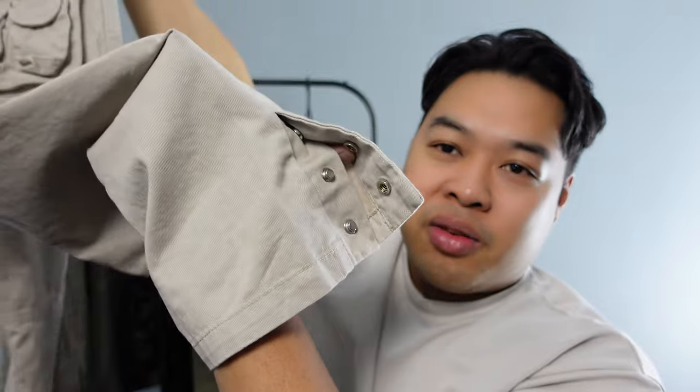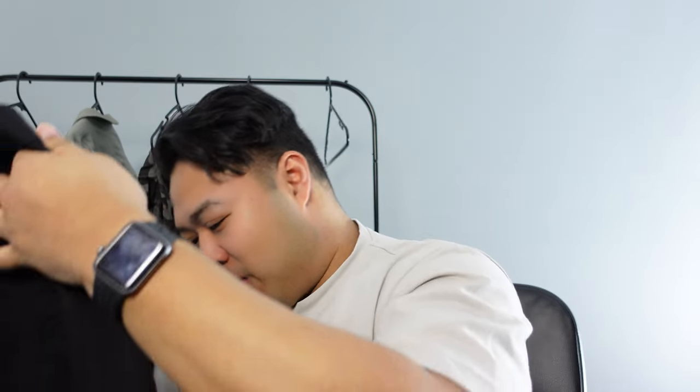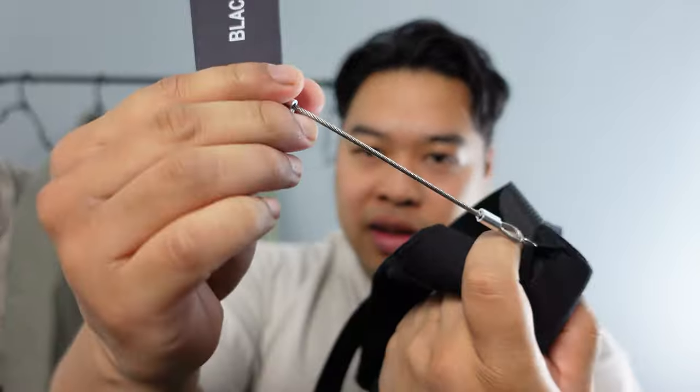One of the main reasons I got these pants is the split hem at the bottom with adjustable buttons. When I saw it on the models, I just had to get it. The black version is very similar, and I really like the tag they have — it's sort of like a wire tag.